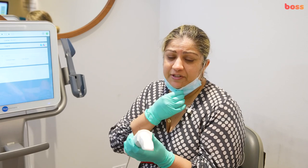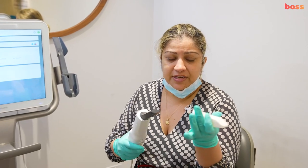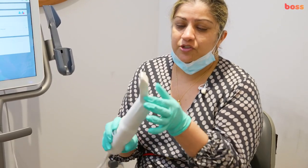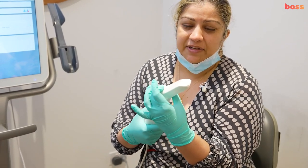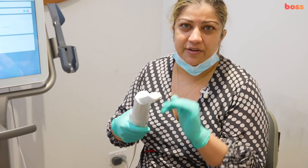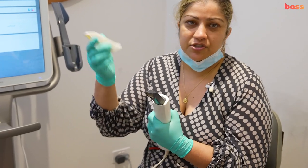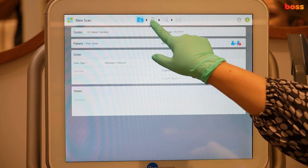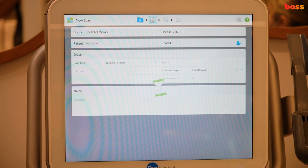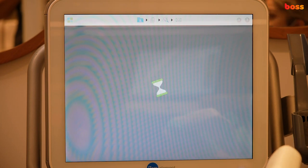This scan takes multiple pictures. There's a disposable tip for every patient, so remove the previous one and put it on prior to scanning. Make sure the tip is on firmly and completely, because any air gaps or air pockets can cause a drag in your scanning. If you ever feel there's a drag, change the tip and it should usually improve. Go to scanning mode — in iTero, you have a side button to turn it on or off.